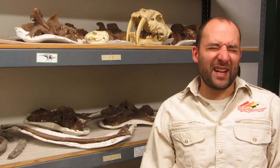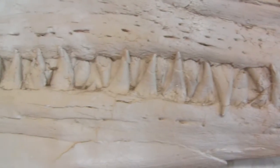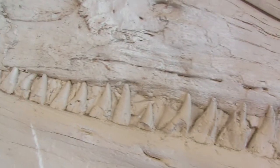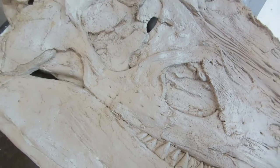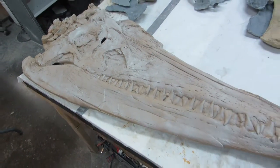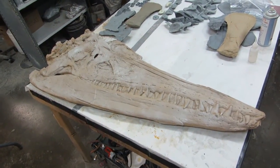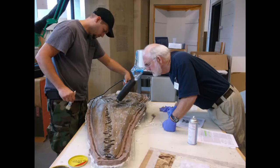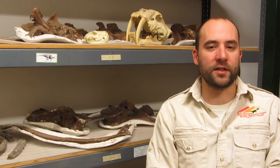Pliosaurs died out about 85 to 90 million years ago, basically in the middle of the Cretaceous period. They didn't even make it to the end of the dinosaurs. This pliosaur was originally found in Manitoba. It was donated to the Manitoba Museum, and one of our crews went up there, brought some silicone north of the border, molded all the parts of it, and brought back the molds for us to work with rather than trying to deal with all the logistics of bringing original fossils back across international borders.